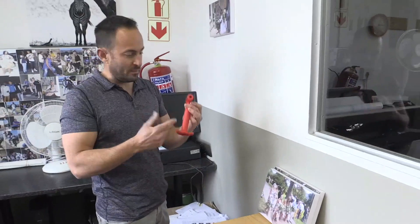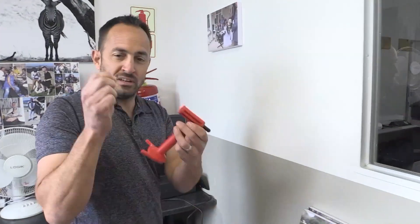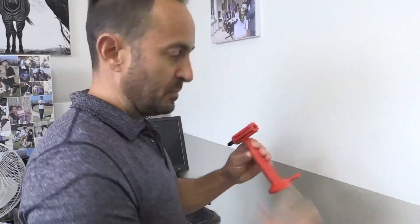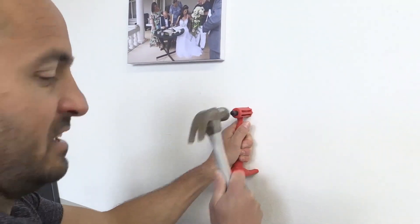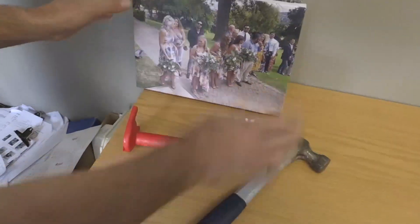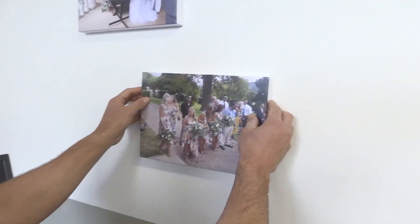You grab your handy tool — we sell these on the website. You insert the little nail into the front of the nail applicator, find your position on the wall, hit it in. Voila. Your canvas is ready to hang. Just drop it onto the nail.